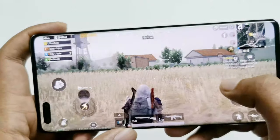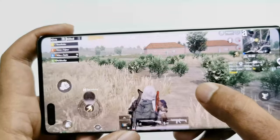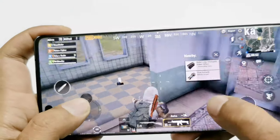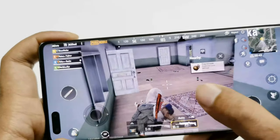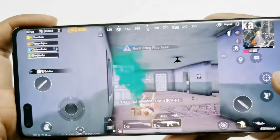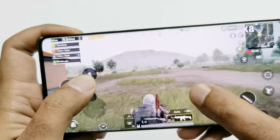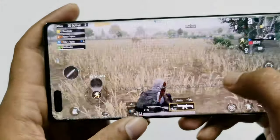Everything is nice and smooth while playing PUBG Mobile as well — no frame drops, no lagging. It's very smooth when changing camera angles. Everything is nice and smooth with no frame drops or lagging happening — pretty nice while playing this game on the Mate 40 Pro.